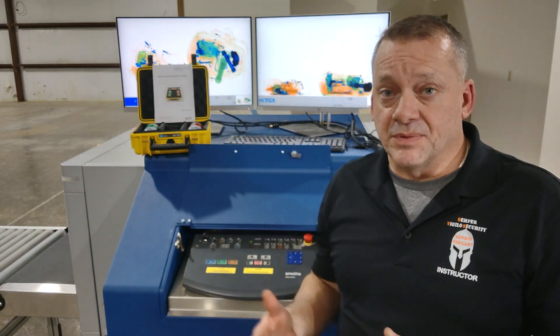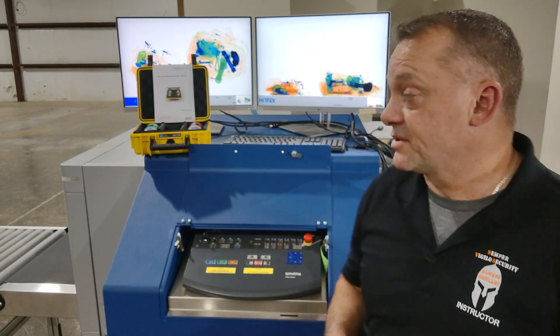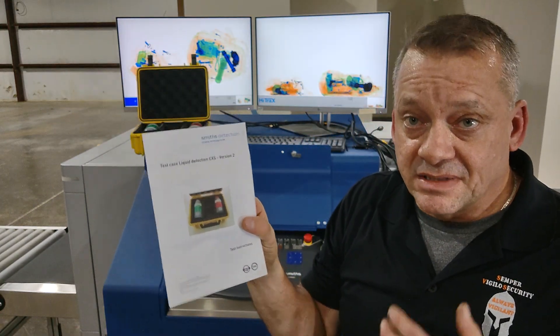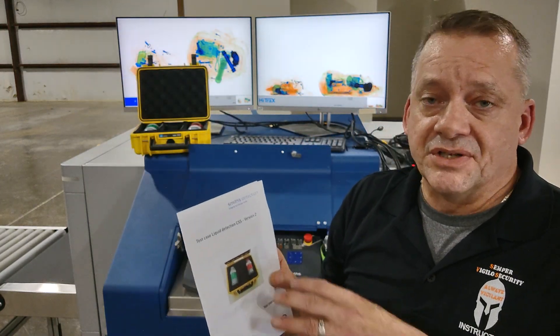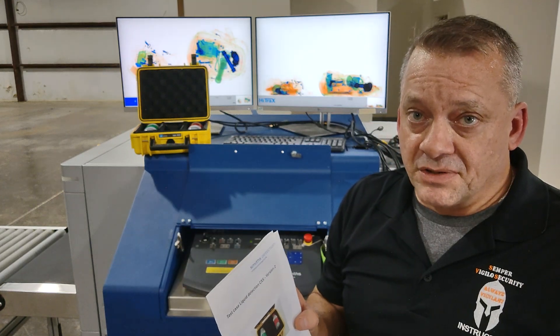There's actually a test kit that comes with this system that lets you verify if the system has been calibrated correctly and the liquid detection is actually working. What's nice about this little kit, it actually comes with a set of instructions inside of it that tells you how to do this test. And this test is done after you have done the full calibration on the system.